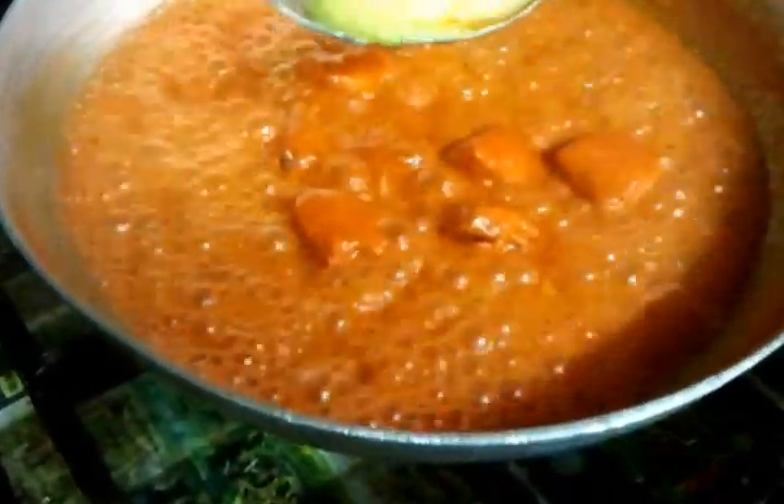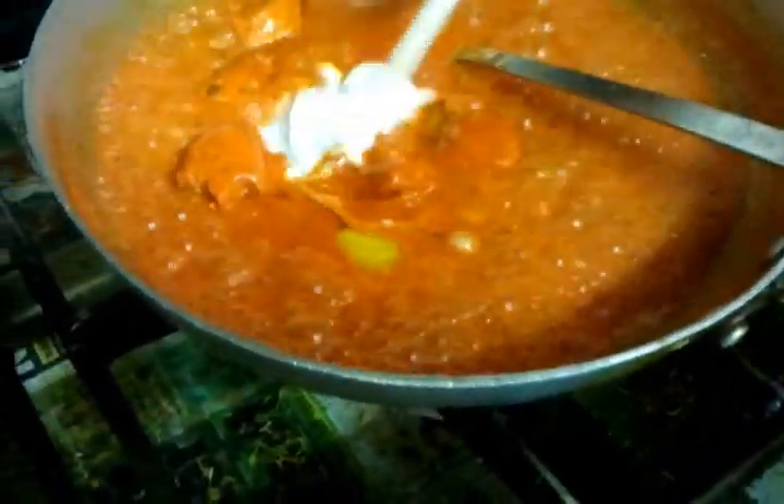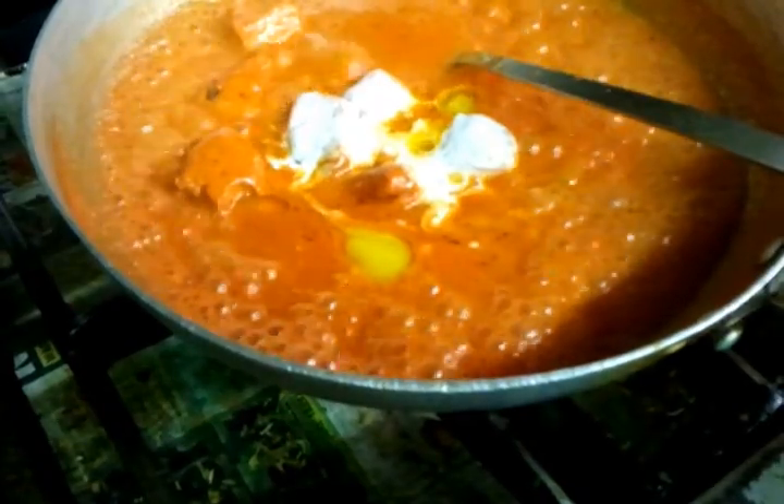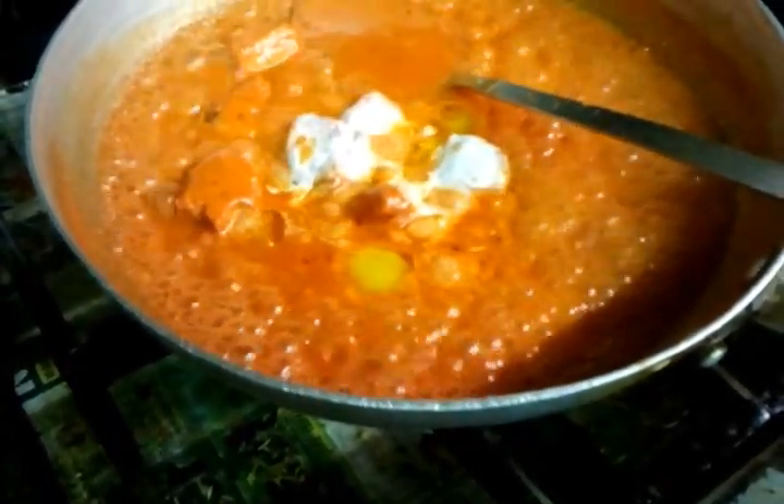Now I am just adding a bit of pure ghee — pure ghee which is the pure butter. Now I will put some single cream — a dollop of single cream goes in there.